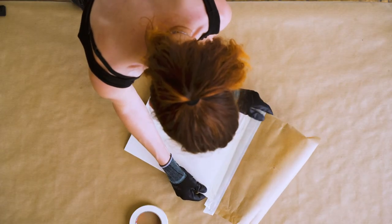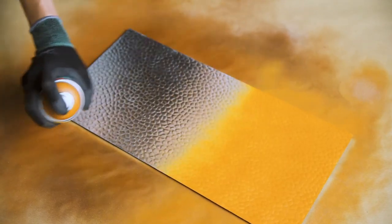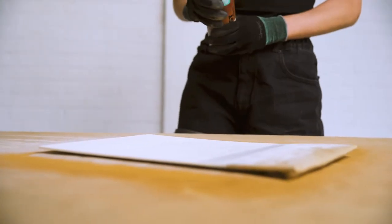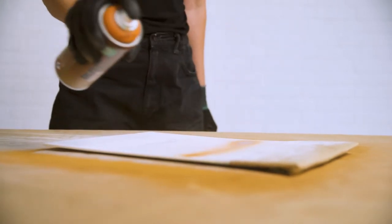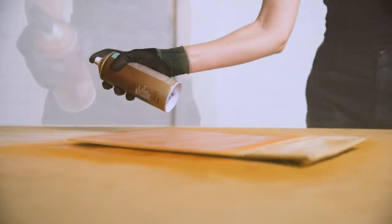For best results, apply Montana Rust Effect evenly at a distance of 15 cm from the substrate. Apply in thin, even layers with a minimum of 2 minutes between coats. Repeat as desired.